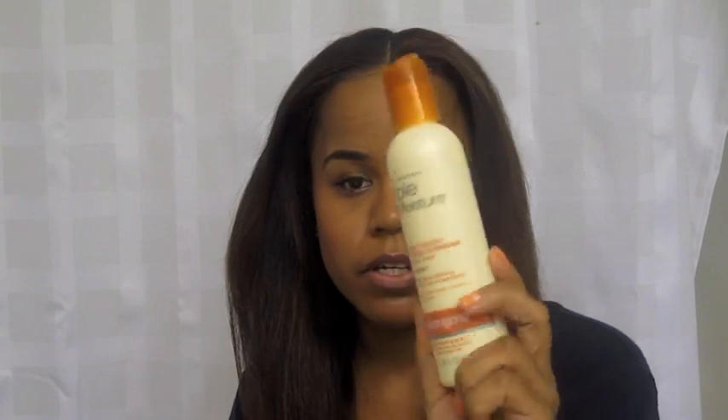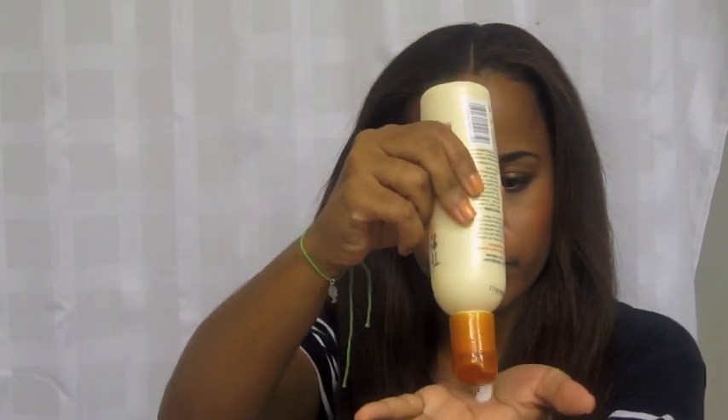My hair is all detangled. Now I'm going to moisturize it really quickly with my Triple Moisture Silk Touch Leave-In Cream by Neutrogena. I'm going to take about that much — not a lot at all. The reason why I don't use a lot is because it is a water-based product and I don't want my hair to revert back to a wavy texture. I want it to stay straight, but this is enough moisture.